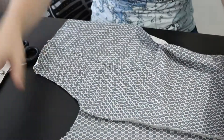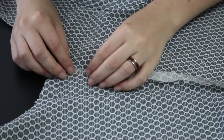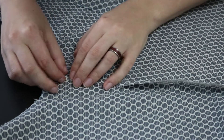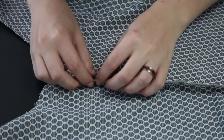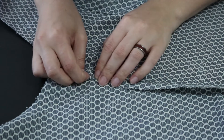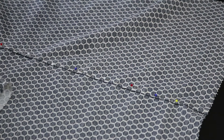Fold the two layers of fabric open and fold the longer seam allowance around the shorter seam allowance. Pin it down. This encases the raw edges inside the fold. Now sew a second line of stitching close to the fold.